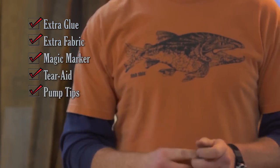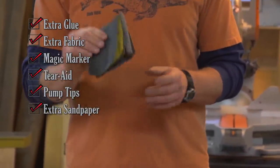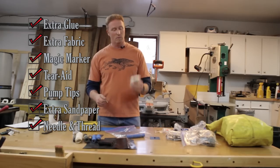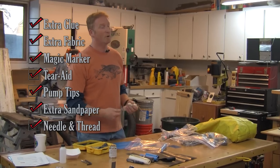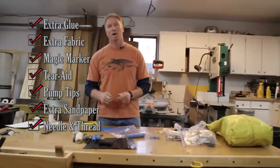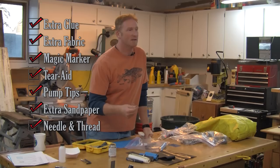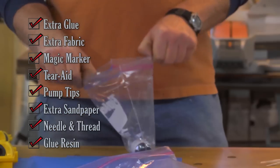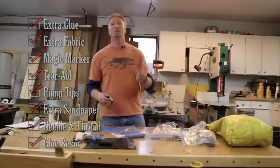You have your pump. I always carry extra tips, extra sandpaper — 180 grit or above — a needle that's designed for going through this material with thread when you have a really big problem, so that you could thread and bring together a tear in your boat and from that point be able to glue your patches on. If you truly want that glue to harden up, you add a resin to it. It helps harden up the glue and speed up the time.